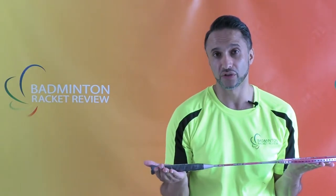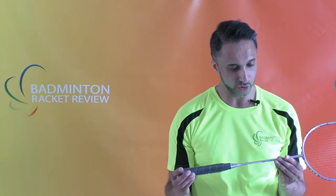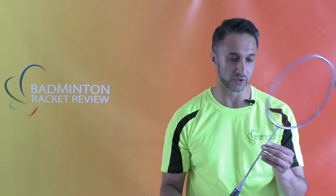So this is an even balanced racket. In actual fact, I think most Duras we've tested anyway are even balanced. It tells us that it's a super slim shaft and it's reasonably slim.